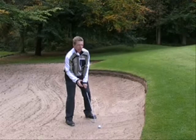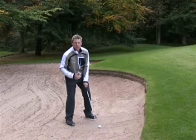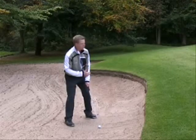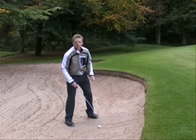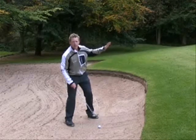Now because the club face is open it's pointing further right, so I need to counteract my club face aim by changing my body alignment to left of the flag. My feet are pointing left of the flag to counteract that open club face. Notice the ball position is in front of the centre of the stance. We're looking to strike the sand in the centre of the stance so the ball gets lifted out by the sand.